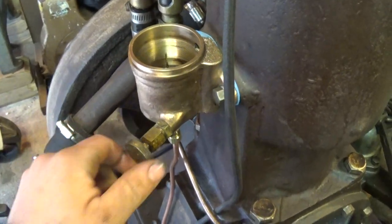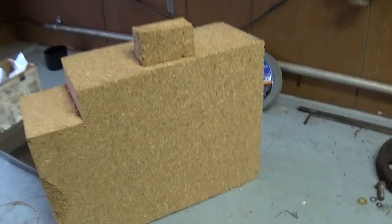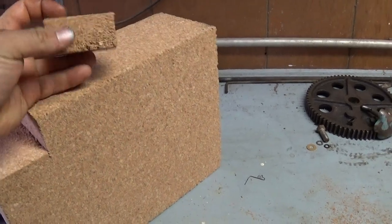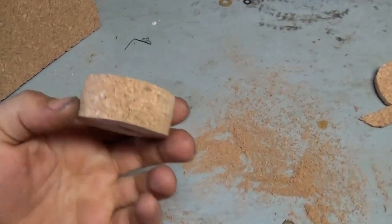Right now I'm working on making a new float. I bought this block of cork — this is actually cork specifically made for carving, made for decoys and things like that. But it's really neat and easy to work with. And here's what I'm working on.